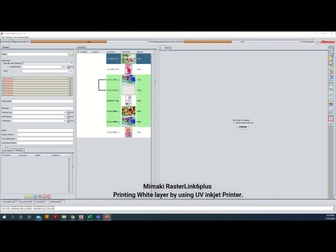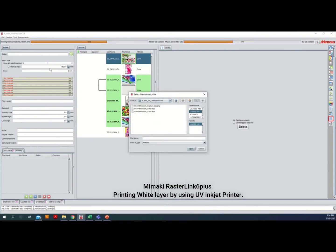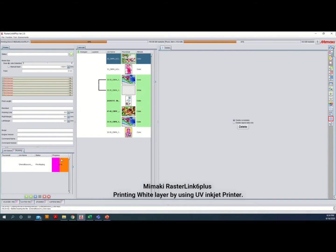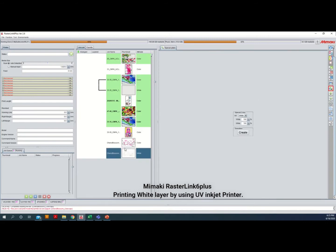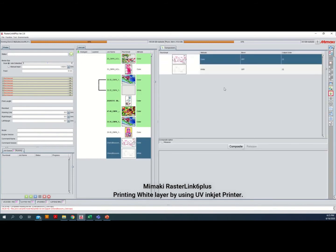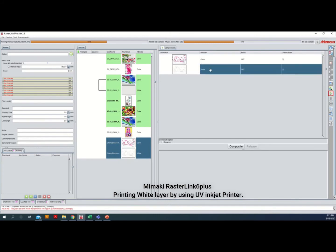From the top of the left menu in Rasterlink 6 Plus, select File, then Open, and choose the data you want to input. Once the data is input, we need to configure the print setting for white layers. Select Special Plate, then select White Ink, and choose the percentage of white ink you want to use. Select Valid Pixel, because we want to put the white layer under the color data. Select Create. The white layer is now created. Now we will composite the jobs — highlight both jobs, select the Composite icon, assign each layer to the correct position, and select Composite.